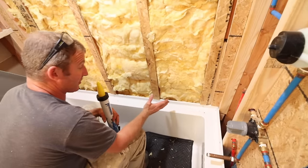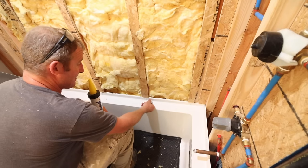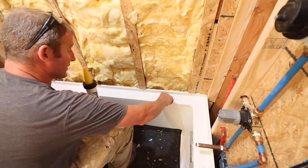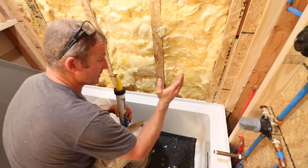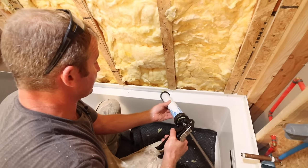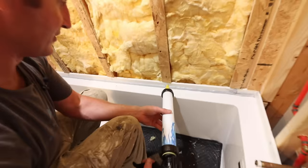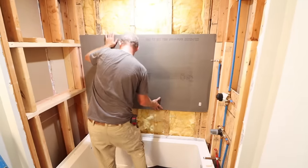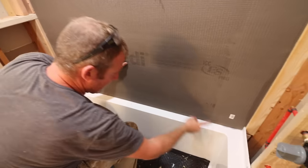This tip applies to all backer boards: you need to have expansion and contraction in all planes of the board, especially against the tub deck. You always want an eighth-inch gap between your tub and your backer board. With Weedy, the half-inch bead of sealant along the tub deck will buffer that eighth-inch gap for expansion and contraction. No matter what backer board you use, you don't want to butt it straight down to the tub deck — you need that eighth-inch gap. This is Weedy joint sealant, specific for their products; always use the manufacturer's recommended sealant. I'm going to go over the screw holes too for extra insurance on the system.